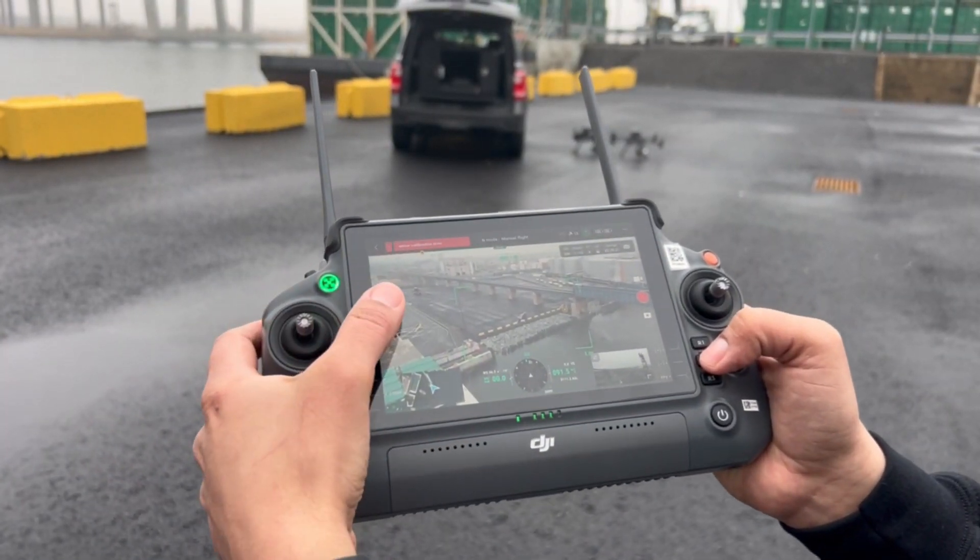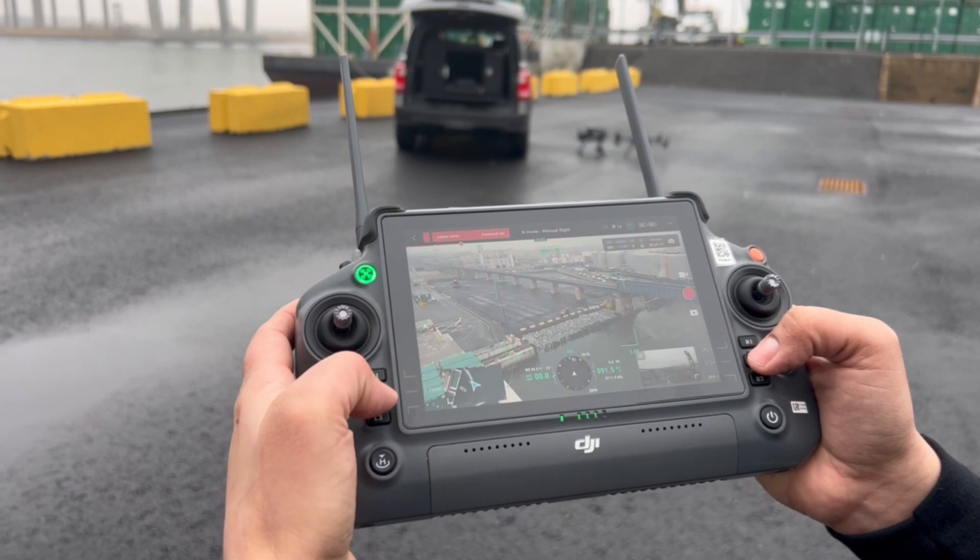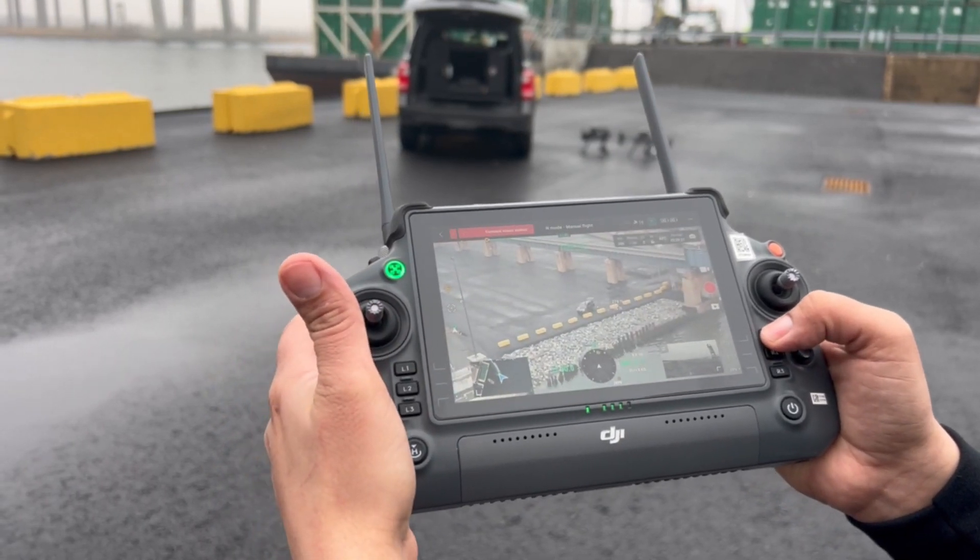The M30 camera features a rangefinder and a 200x zoom camera.